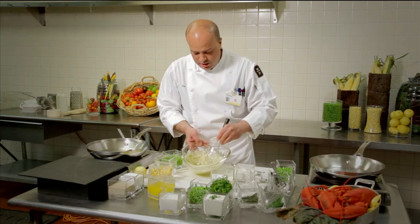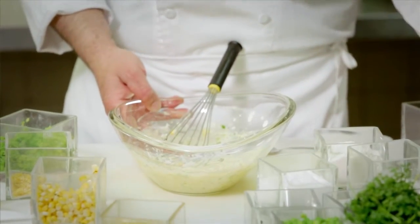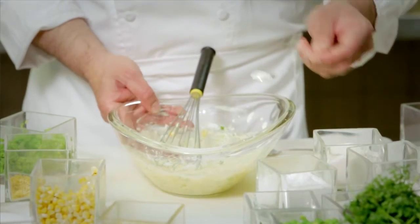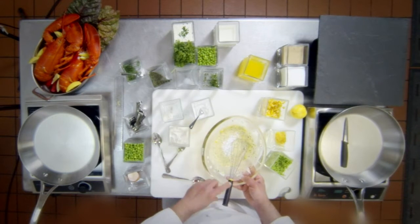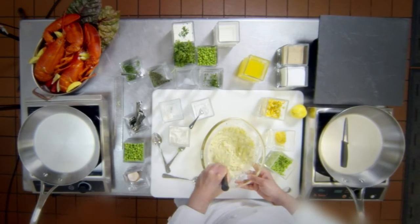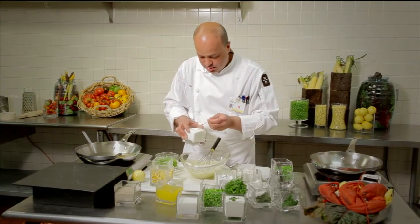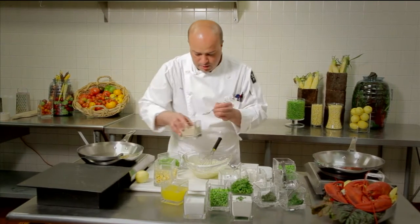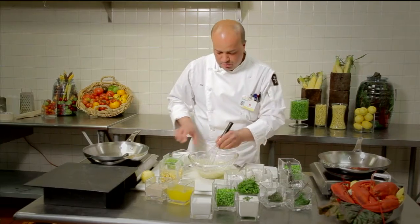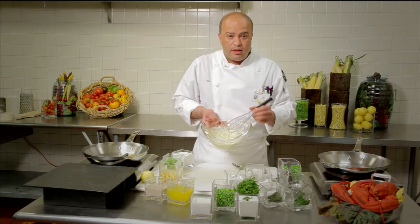We mix it all together. You may think it looks like a chunky pancake batter, which is exactly how it should look. Now we add the leavening agent — the baking powder. We put about a quarter teaspoon of baking powder and mix it in. Baking powder helps the blini rise a little and look fluffy. The last item is the seasoning: salt and white pepper. I prefer white pepper, and we have added it in.